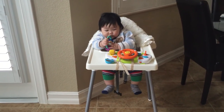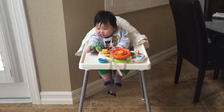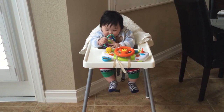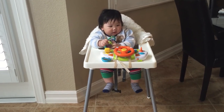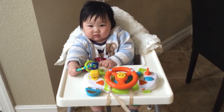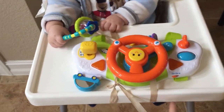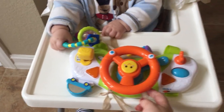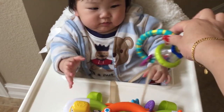I found it very annoying that he threw everything on the floor when I gave him a toy. Since he puts everything on the floor, it's not very clean. So I decided to have a quick solution to share with you guys — I basically hang a string on the tray and tie the toy to it.